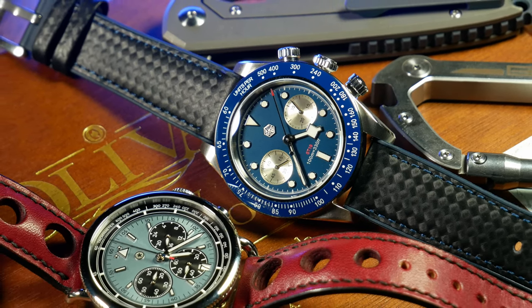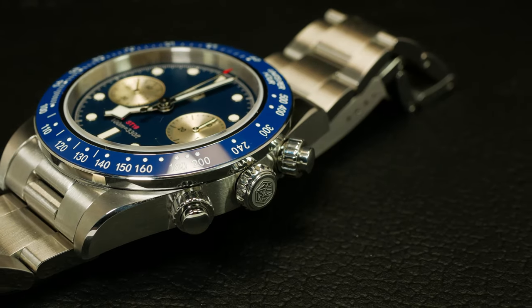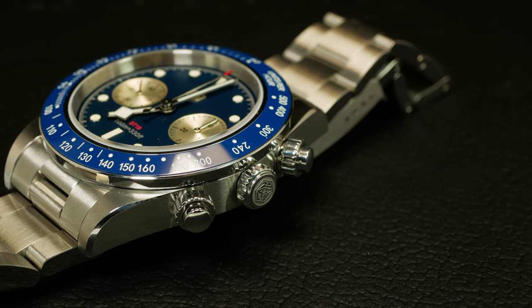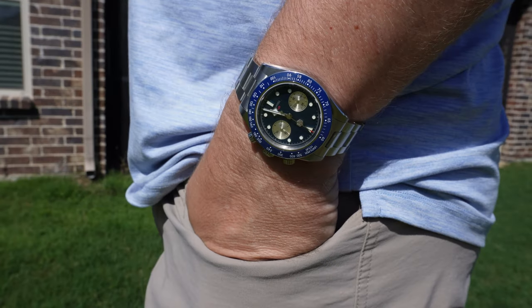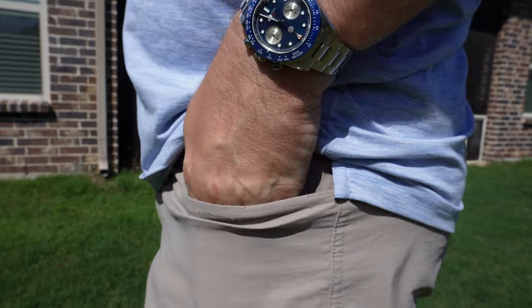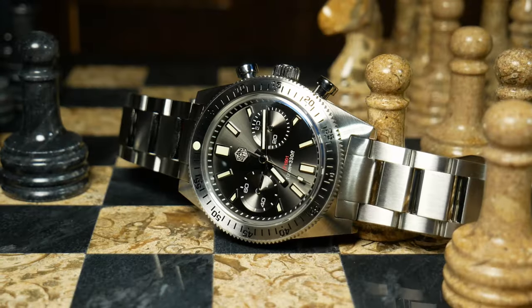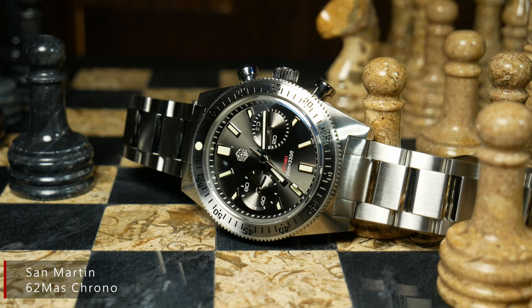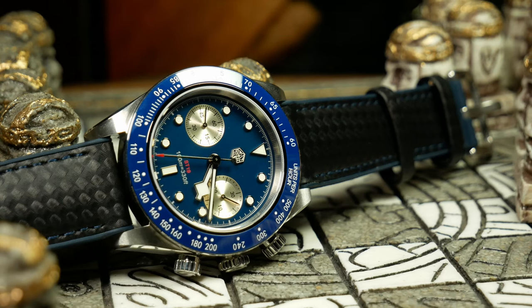Over at the right, there is a signed crown and matching pushers. While the pushers are screwed down to help secure them in the water, the crown is not. But before anyone gets annoyed at that, they did it for a really good reason — because this is a mechanical, meaning you have to wind it. San Martin learned the hard way with a previous chronograph where, when that one was fully wound up, you couldn't turn it anymore to secure the crown. So here they just left that out to avoid the whole issue.